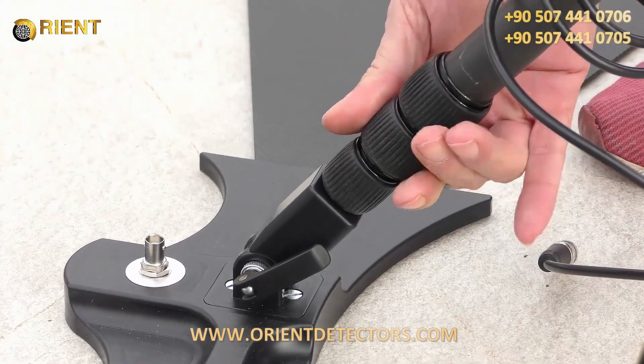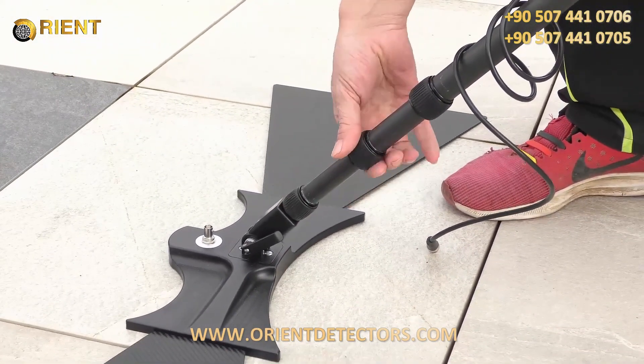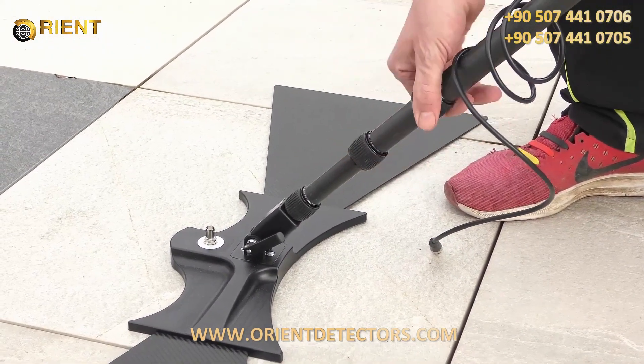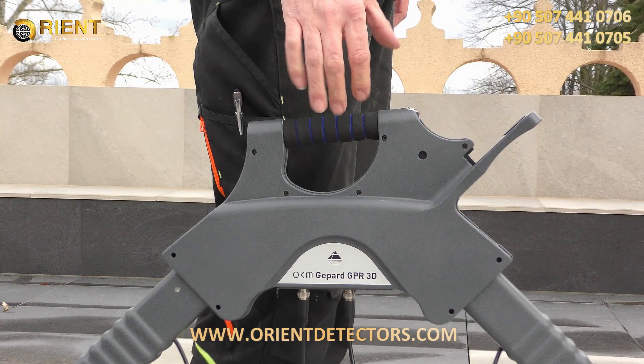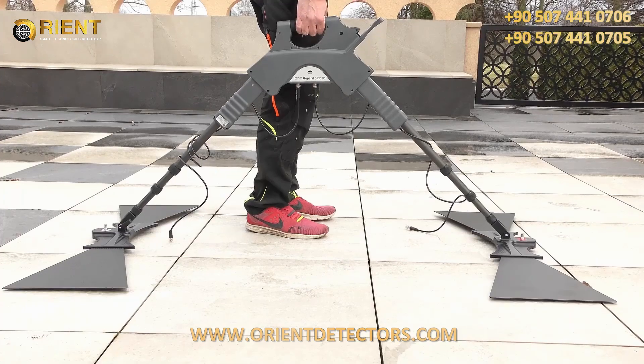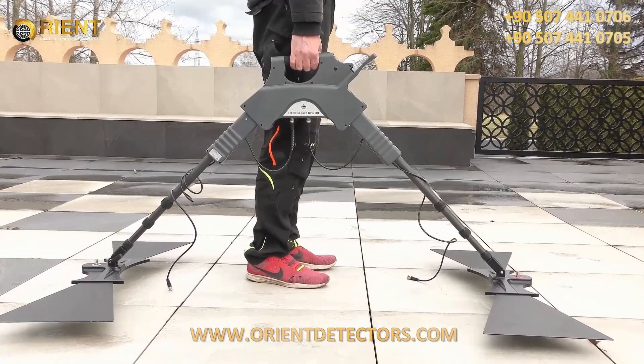Now we replicate the steps on the other side and adjust the length equally. As you can see now, the main unit is way higher than before and we can barely touch the handlebar of the main unit. Now we double check by lifting up the radar and it seems to be perfect.